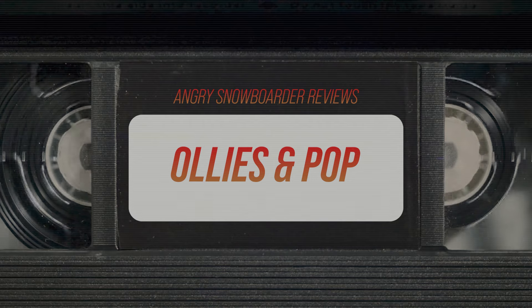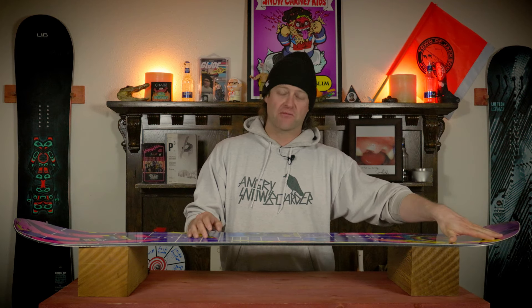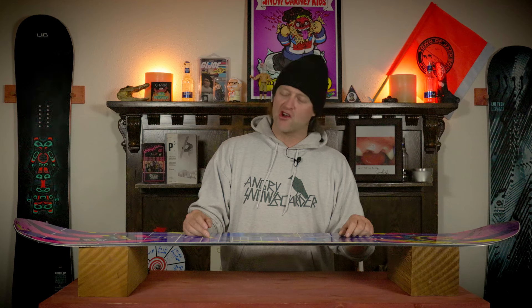There's an aggressive camber to this board, and you have to aggressively load it up and push into the tail way out at the start of the up kick to get it to rebound. And when you do, you're going to boost. What if you don't? You're not doing anything. All gas, no brakes with this board — more speed and more power are your friend. You want to be laid back and think you're still going to get that boost? You're not.